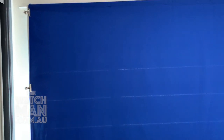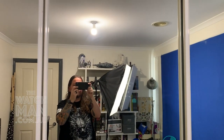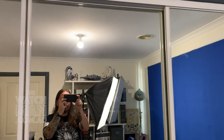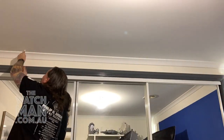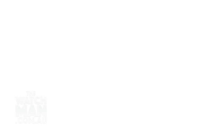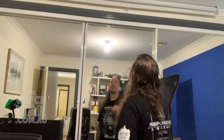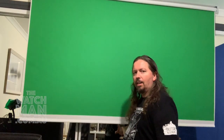Just to give you an idea of the setup — there's the old blue screen, which is just a bed sheet hung in front of the curtains — and we're going to replace that with a nice, compact, retractable green screen right here in front of the mirror. And there it is — a beautiful retractable green screen. Great success.